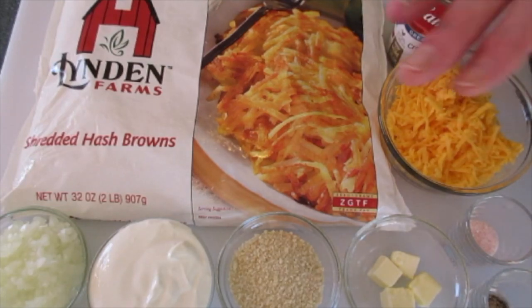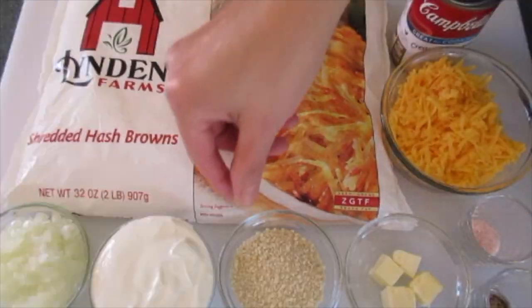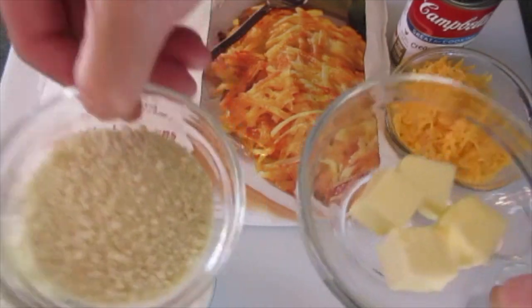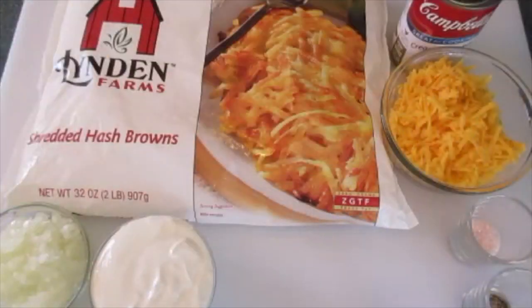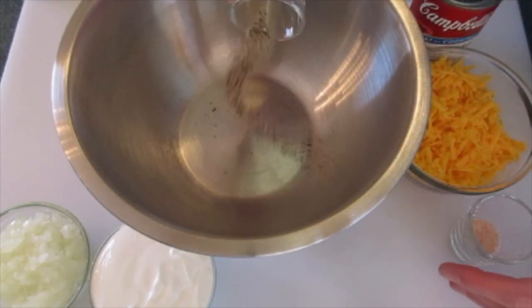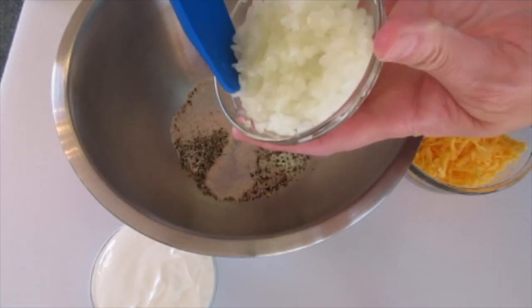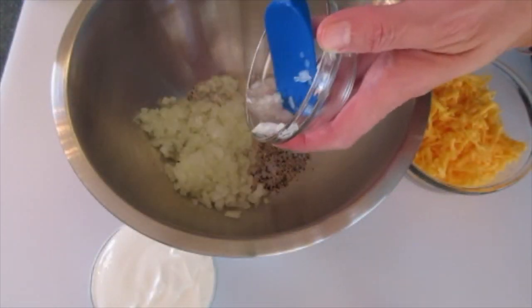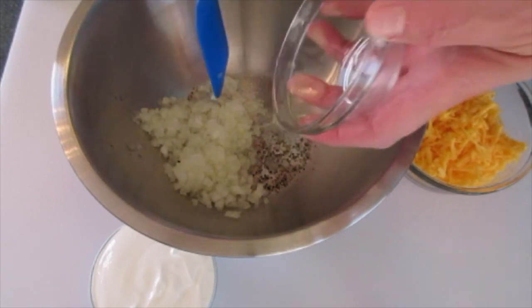Let me show you how simple and easy this is to get together. We're going to set the panko crumbs and the butter off to the side because this is going to be the topping for our hash brown casserole. In a large bowl — setting the hash browns aside for now — I'm adding the pepper, the salt, and those finely diced onions. See how fine they are, because you want them to bake along with your potatoes.